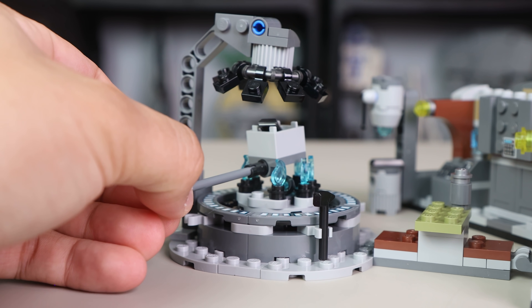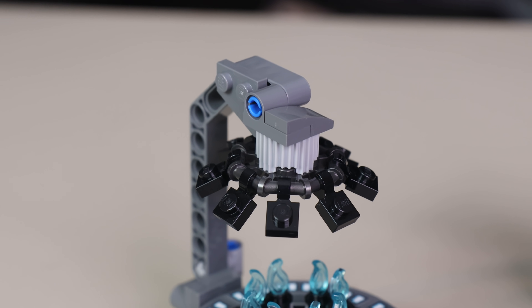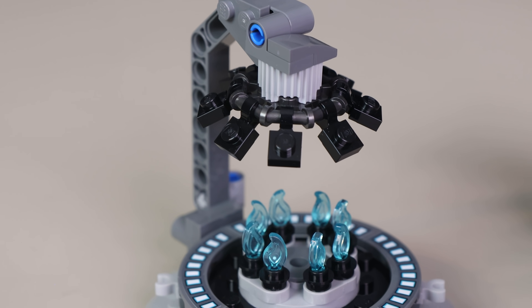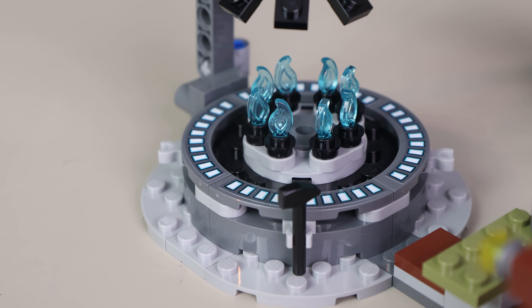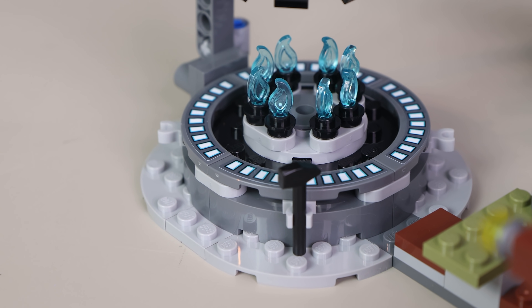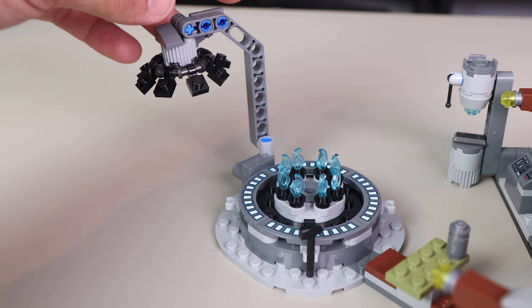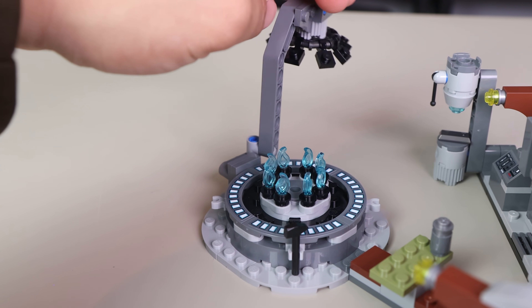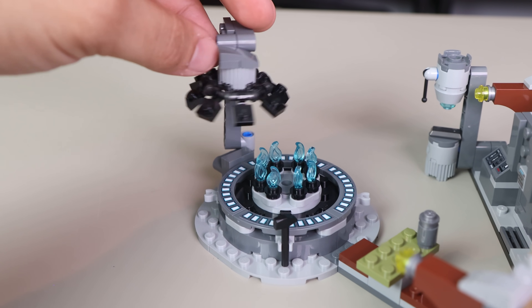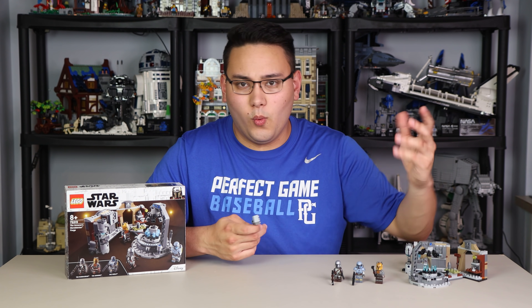Around the furnace there are quarter-circle tiles with cool stickers, and compartments on the exterior to hold the hammer and other tools. There's also a functioning Technic piece that swivels 360 degrees around the entire furnace — like a bellows fan for the forge. It connects onto Technic pins and can also be placed right above the furnace where it's meant to go.